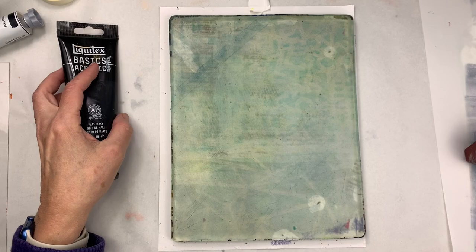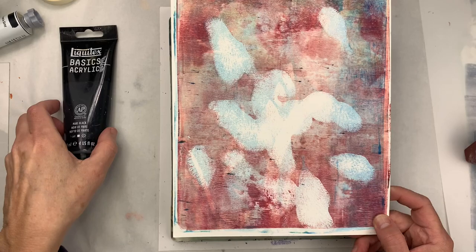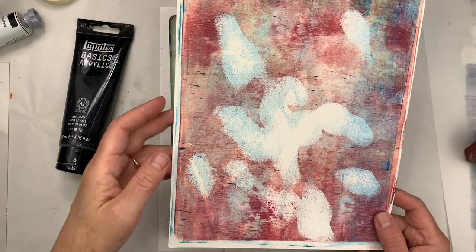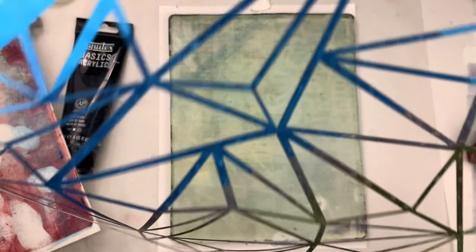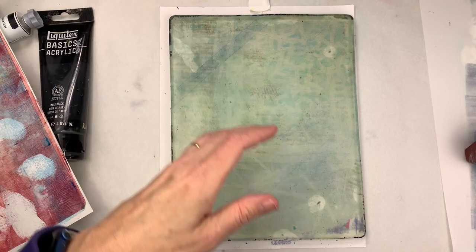One thing you can do is print a dark layer on top of your background. For example, here's a print I think isn't quite finished — it's on printmaking paper, but it could be cardstock — and it has these abstract shapes. I think it needs something sharp to contrast with the soft shapes. One thing you could do is add a stencil if you have one with really sharp geometric shapes. That could be cool. You could even use tape to make lines.